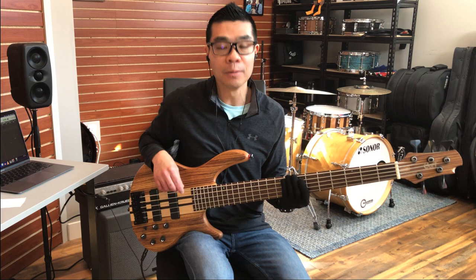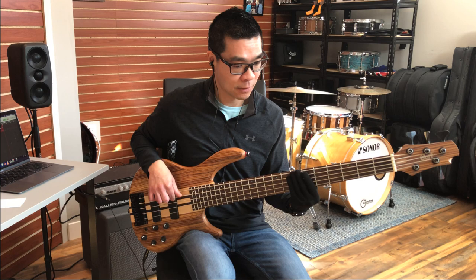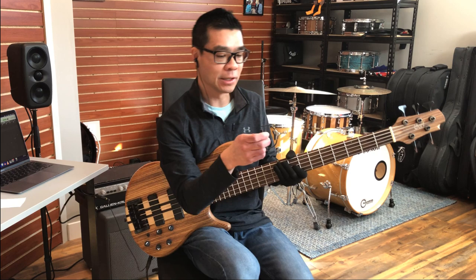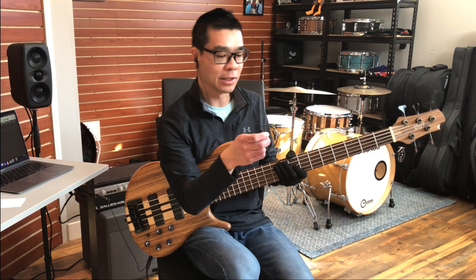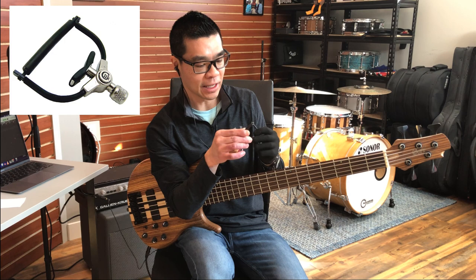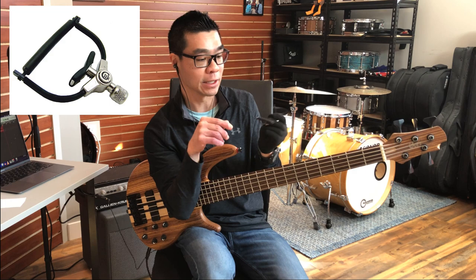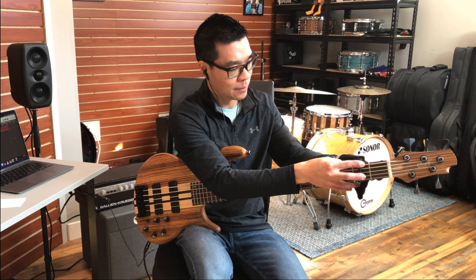So now the bass is tuned an entire step — a full tone down — making this a low A string. My capo of choice is the Paige capo. I like it because it looks a little less obstructive and in the way, and I can apply even tension across all five strings, mimicking a nut. By putting the capo on the second fret, I have now turned a 34-inch scale bass into essentially a short scale 30.5-inch scale bass. You can see the measurements on screen.